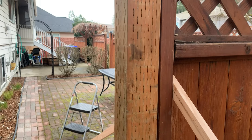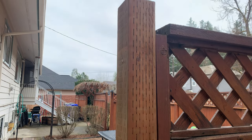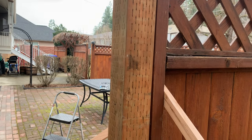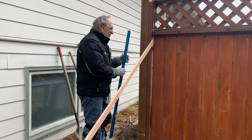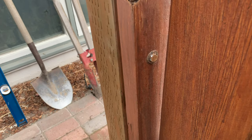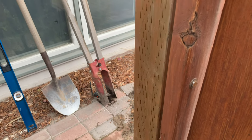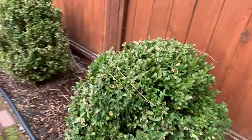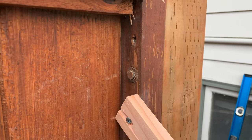I'm going to lag screw it in here — I gotta drill a couple three holes and then lag screw it in. We got a lag screw in right there holding it, and another lag screw holding it in on the other side.